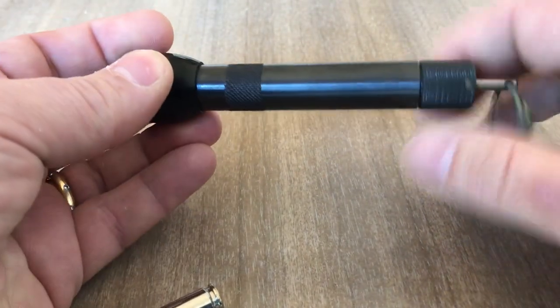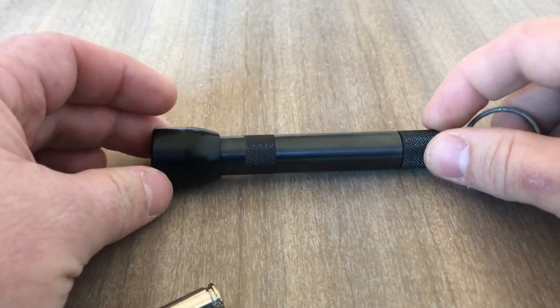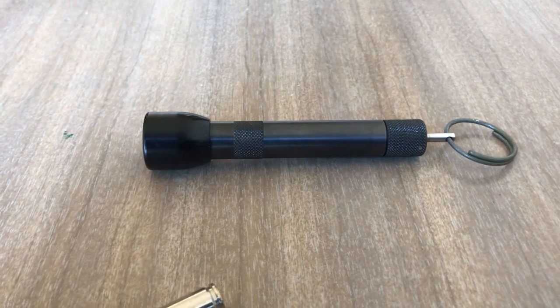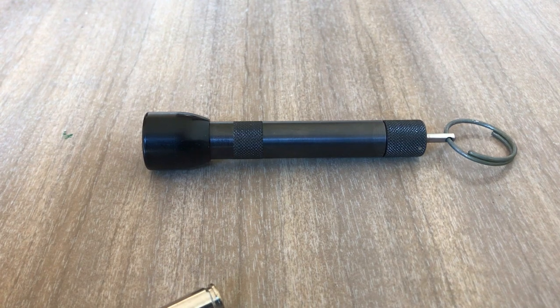Anyway, that's the Gemtech LDE-9. Let me know if you want to see some other weird stuff I've got in the back of the safe — I probably should break it out and document it. Have a great day.